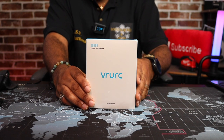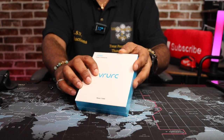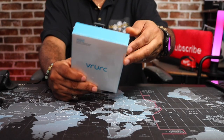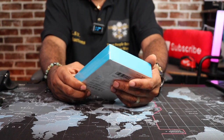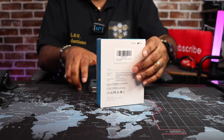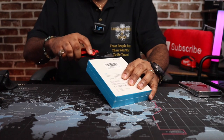So this is the 20,000mAh portable power bank with built-in charging cables. This is the name of the company — I don't even want to try to pronounce it. And it's model T2066 — you see that right here. So if you're looking for it, that's the model number. Alright, let's put this to the side and get it out of the box. I got Milwaukee on deck but it's a little too sharp sometimes — I start cutting up the boxes.